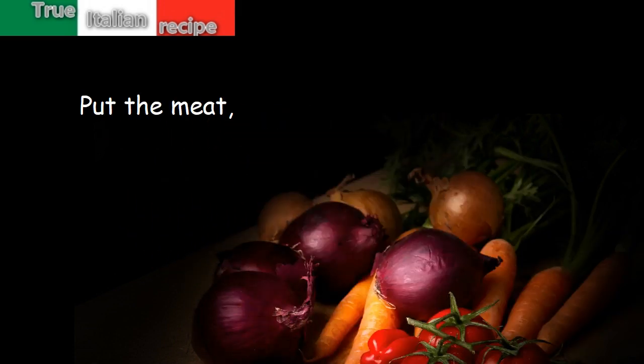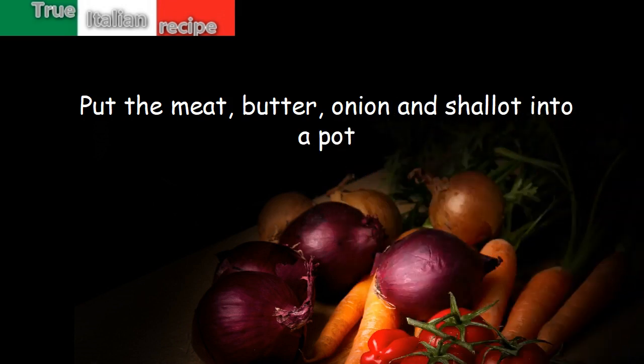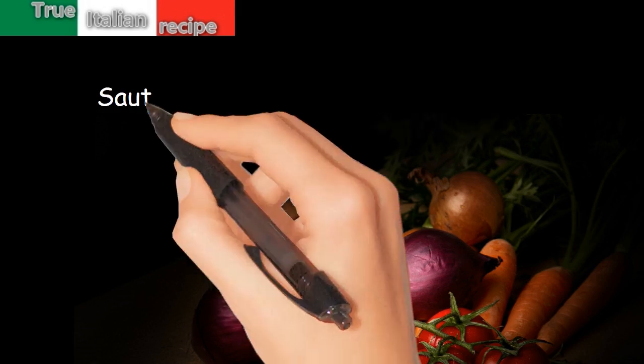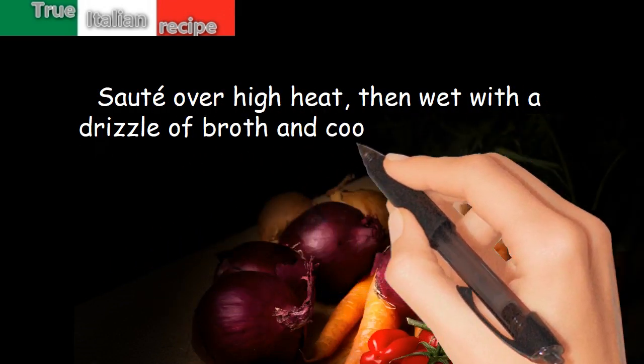Preparation: Put the meat, butter, onion and shallot into a pot. Add cloves and cinnamon. Sauté over high heat, then wet with a drizzle of broth and cook covered for an hour.